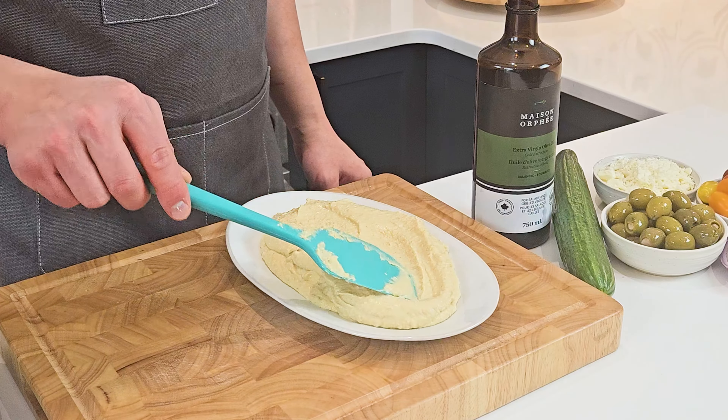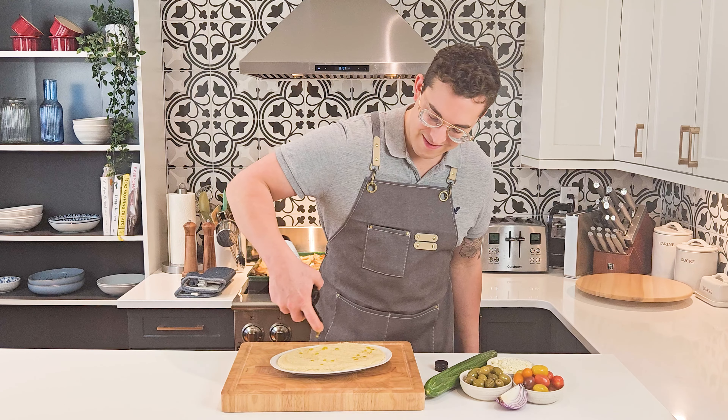Transfer it to your serving plate, smooth it out, and then drizzle with some more olive oil.